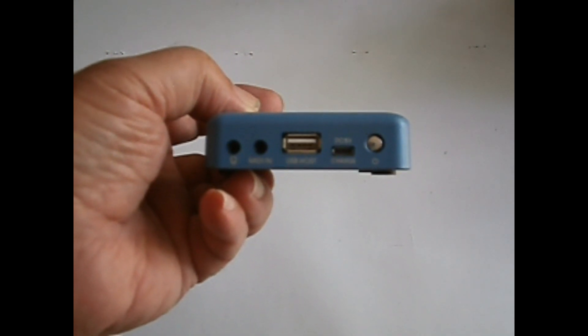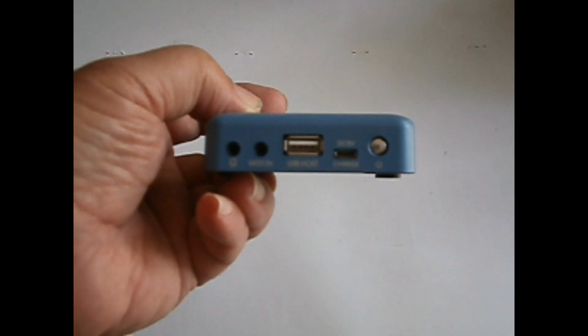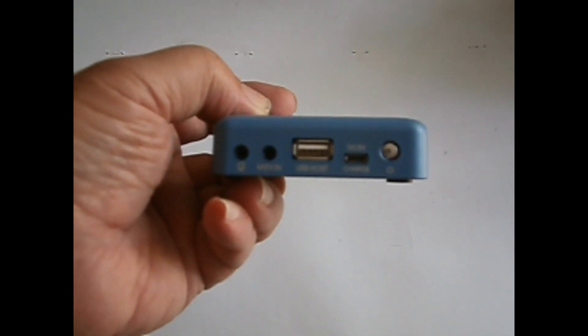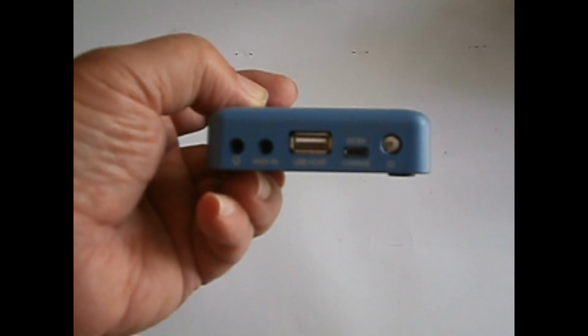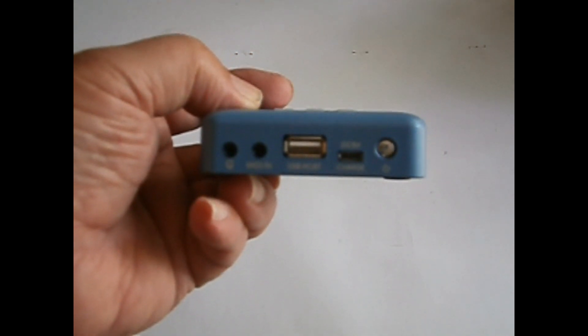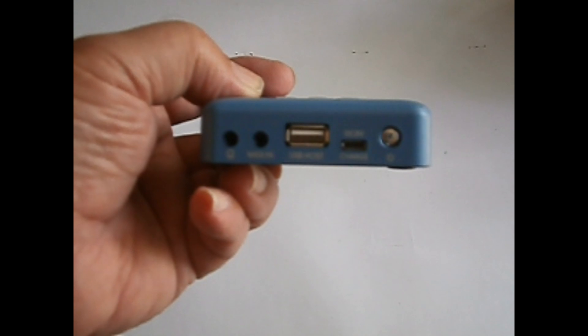On the back, there's a power switch, a micro USB which is used for charging the internal battery, and a USB-A. It says MIDI in on the first eighth-inch jack, and then earphones or audio out on the last jack.